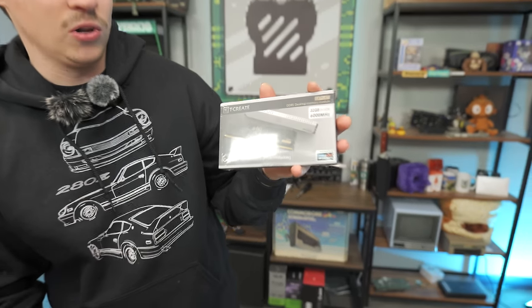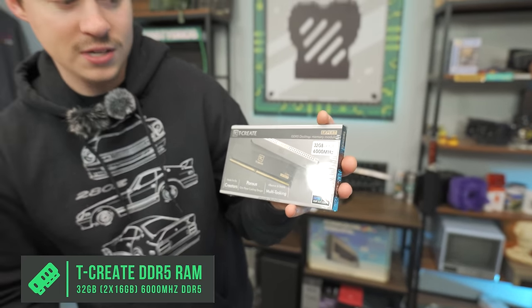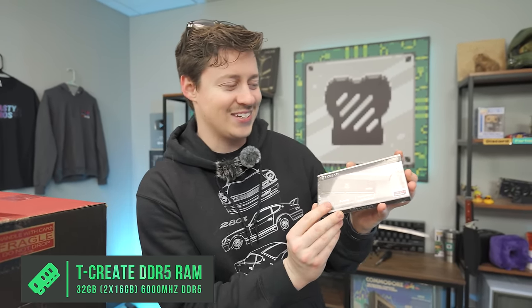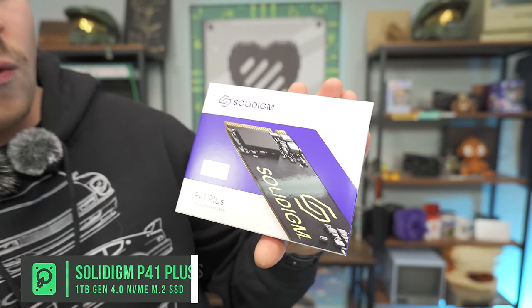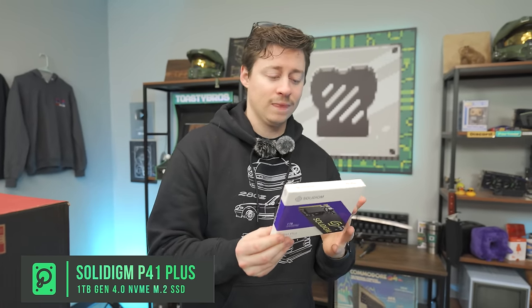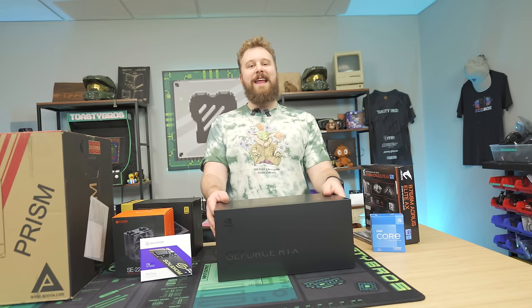For the RAM, we went a little more budget with Team Group T-Create, 32 gigs at 6,000 megahertz. We really like the porous aerodynamic design, but went with black RAM to save money — RAM is going up in price, so this is one way to keep it cheap. For the SSD, we have a Solid Dime 1TB Gen 4 NVMe SSD. These are great bang for buck right now, very trustworthy drives, and they're so cheap you could even go 2TB if you wanted.